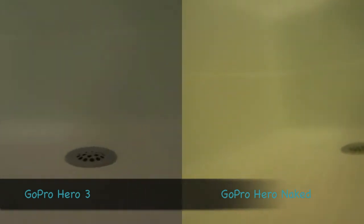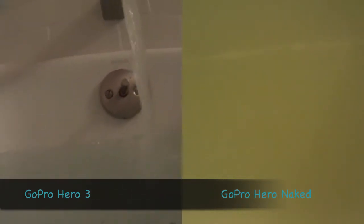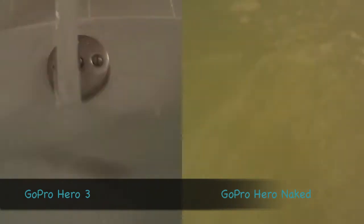Hi, this is a video of the GoPro Hero 3 vs. Hero Naked underwater testing. On the left you have the GoPro Hero 3 and on the right you have the GoPro Hero Naked.